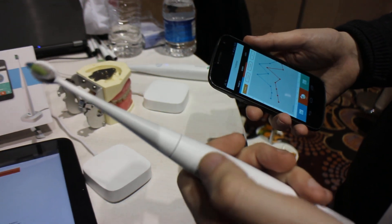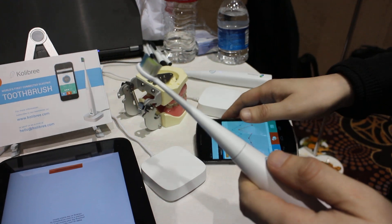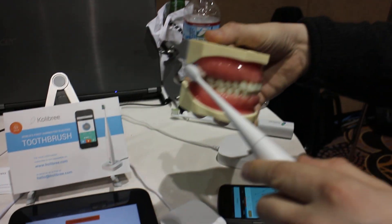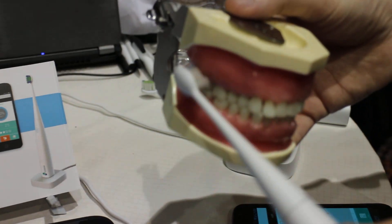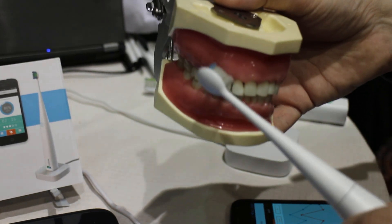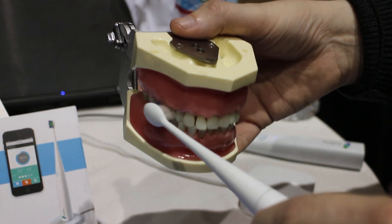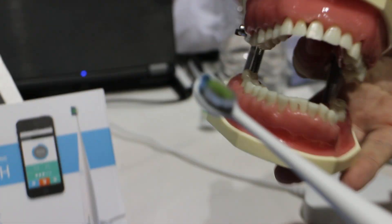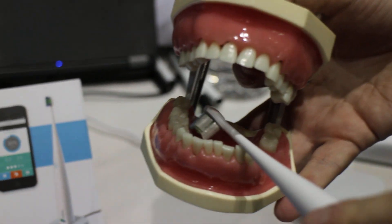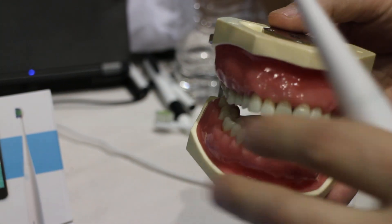So it's an electric toothbrush, and it's connected via Bluetooth, and it helps you better brush your teeth. Most people believe brushing your teeth is about moving it, but with an electric toothbrush the right way is actually not to move it. So we have put inside the brush motion sensors that are monitoring in real time what you're doing, where your brush is inside your mouth.